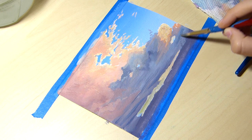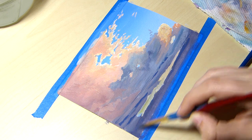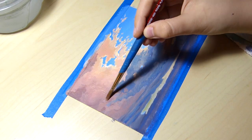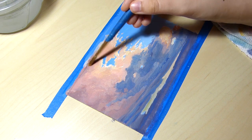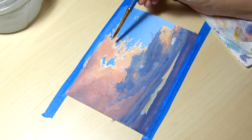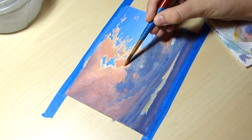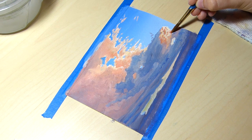One of the biggest complaints people have with using gouache is the color shift that occurs when the paint is wet versus when it is dry. With wet gouache paint, lighter colors when dry appear darker and darker colors appear lighter. This makes it difficult to get the right colors mixed when you paint, and I'll be honest and say it can get in the way sometimes.